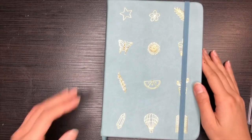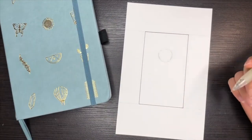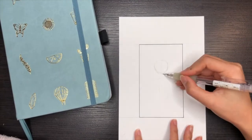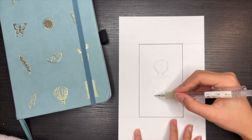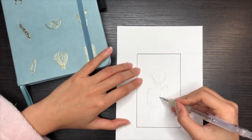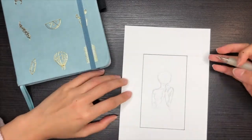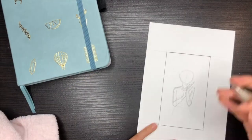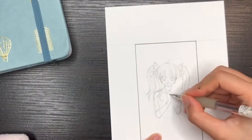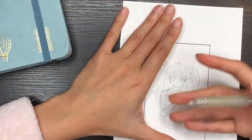First up is the Doodle Planner — look at how gorgeous she is. At first I was making her holding a brush pen and a washi tape, but then I realized that she should be holding a bubble tea because that's what Amanda loves and also it's a great way to incorporate the theme from the planner.